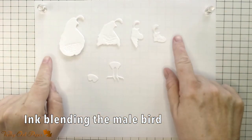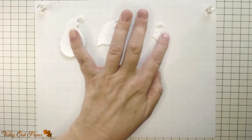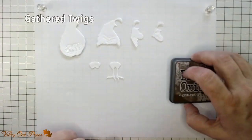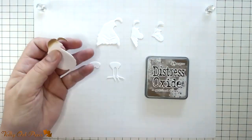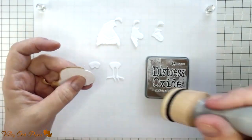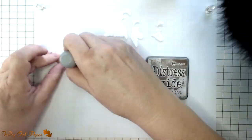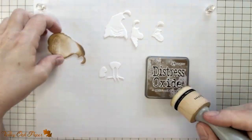Now I'm ready to inkblend the male bird. If you look at reference photos of California quail you'll notice that their feathers are barred in white and brown. The die cut base has embossed detail. I can use that detail and a flat blending tool to create the barred effect. The ink I'm using is Distress Oxide Gathered Twigs. I'm starting with the nape of the neck — that's going to be one of the darkest brown spots on this bird. I'm also inking the edges pretty heavily, then gently swiping the flat side of the blending tool across the texture for the barred effect.